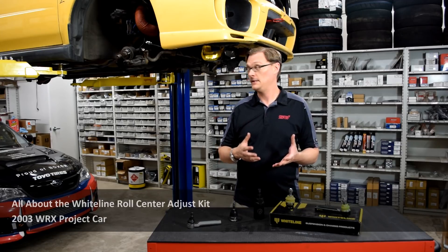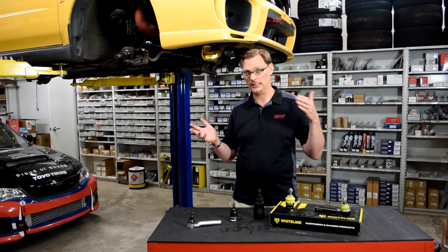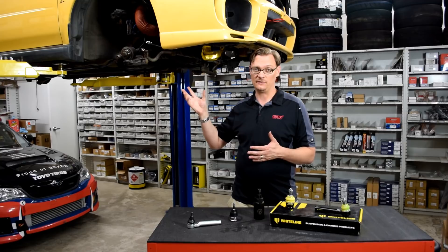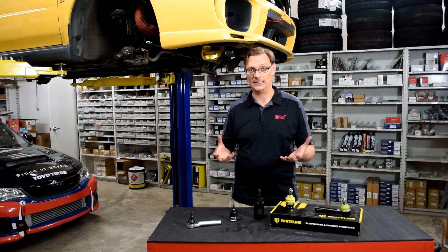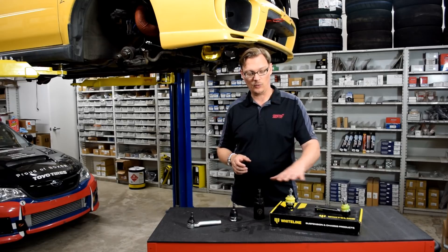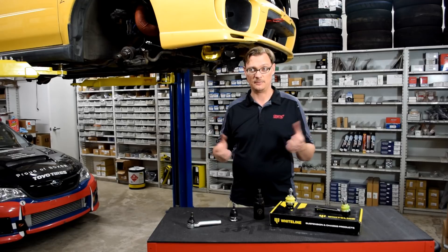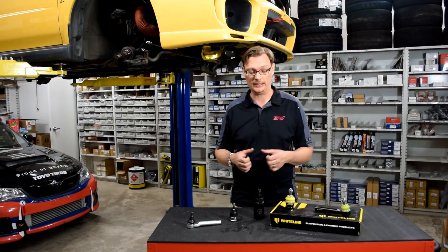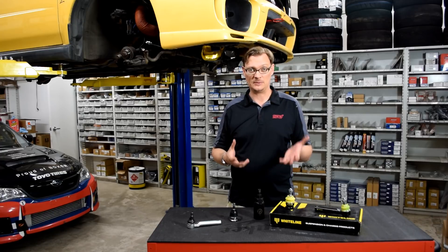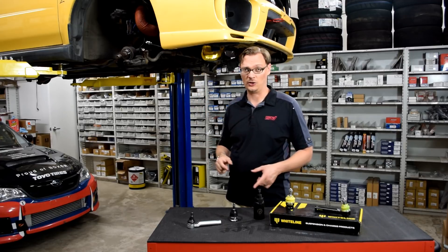Before we even get there, basically what prompted all this is to replace a bad wheel bearing, and as we got further and further in, we realized that basically almost everything on the front-end suspension of this project car needed to be replaced because it was worn out. I've been running the Whiteline Roll Center Adjust Kit way back since it first came out, so it's probably been roughly eight years to this point. But one of the ball joint boots had a tear in it, there was some wear, so it was time to replace these anyway, among everything else in the car as well.